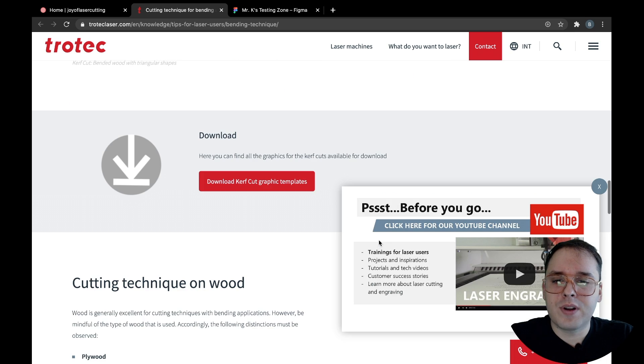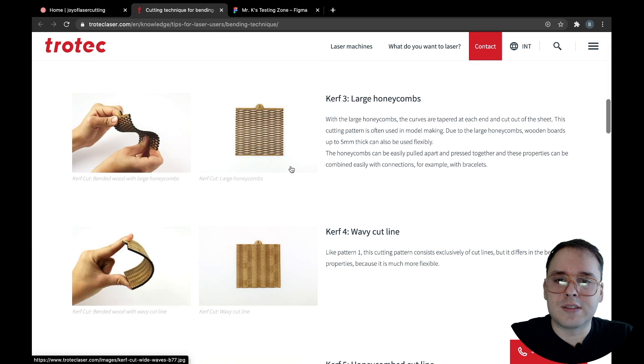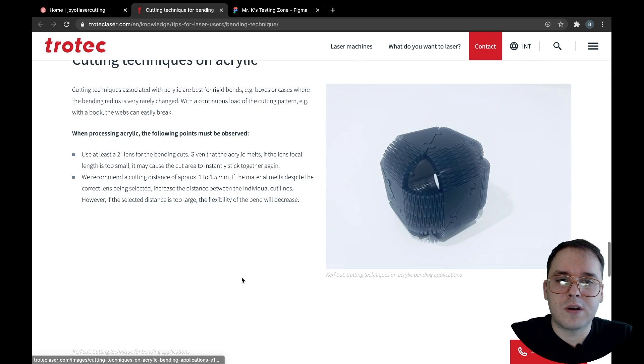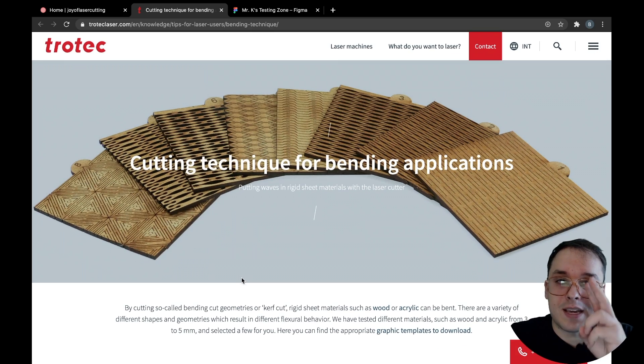Check it out — I will put a link. They also have some good templates for these kerfs, so check them out whenever you get a chance. If you want to use them, they work, as you can see here, on acrylic — not just wood. Let me know if you have any questions. Alright, take care.